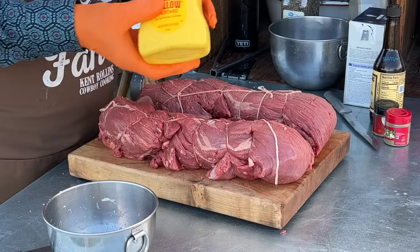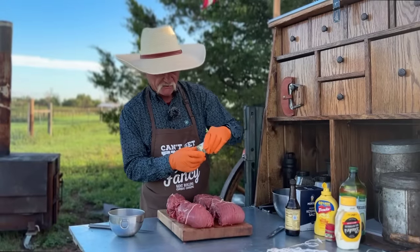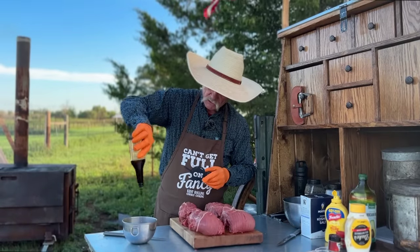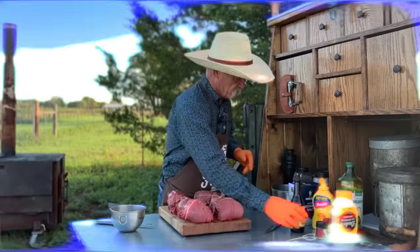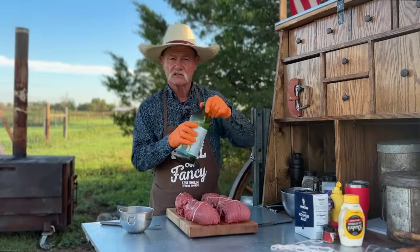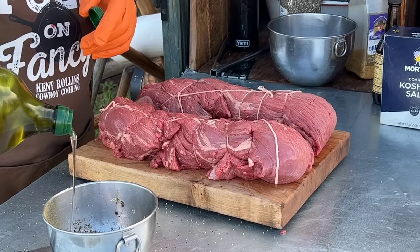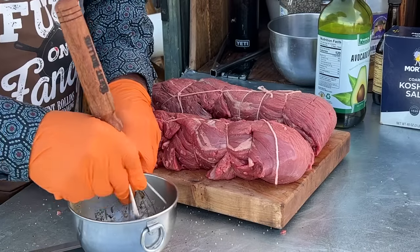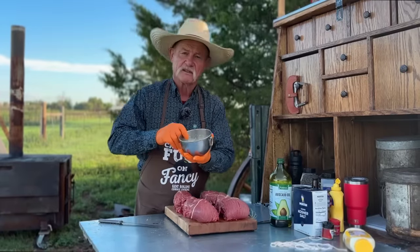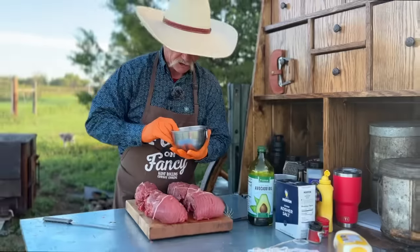Some thyme, dried rosemary, some Worcestershire sauce, coarse ground black pepper, a little bit of kosher salt, and some avocado oil to thin it down a little. There is going to be a tremendous amount of aroma coming out of this bowl — it's like sunshine and rainbows.